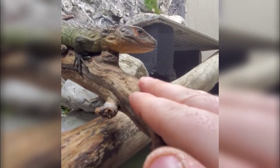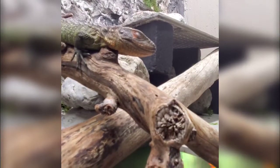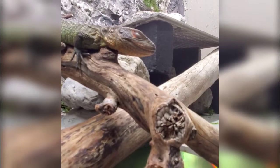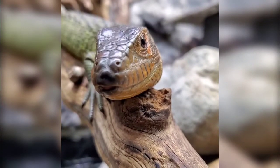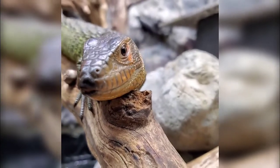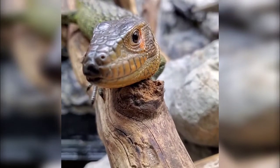Especially with caiman lizards — most caiman lizards are farm-bred in South America, which is pretty much wild-caught. They're very prone to internal parasites due to the conditions they're kept in and the food they're eating. They eat live snails as the staple of their diet, which themselves often contain parasites.